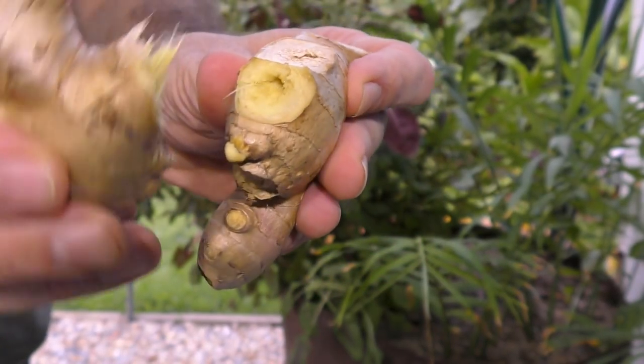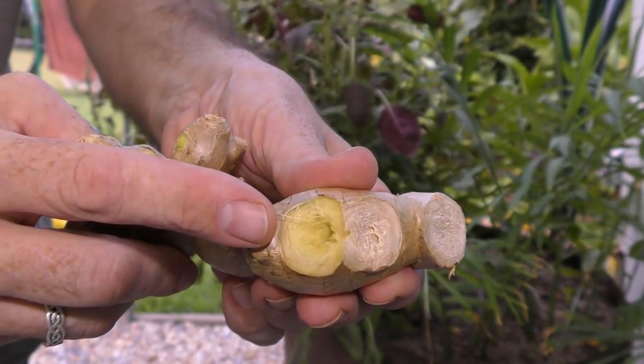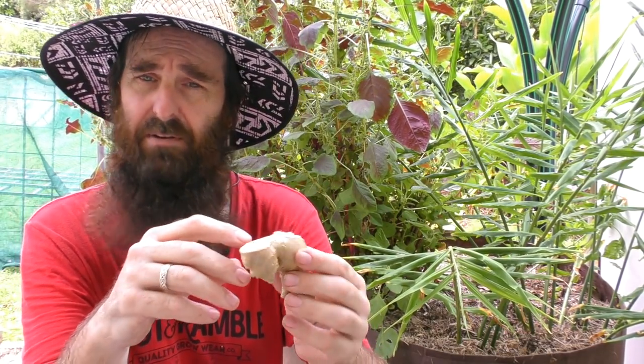If you end up buying a nice large section of ginger with a couple of different growth points, you can snap it in half and plant two separate sections out. One thing I would do though is let it dry over a day or two — basically let the wound heal over. I've planted some freshly broken pieces previously and found that I've lost one or two, whether from an infection getting into the open cut I'm not too sure, but I do think it's best to let it heal over before planting.